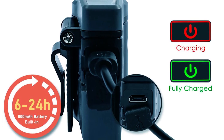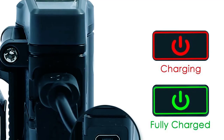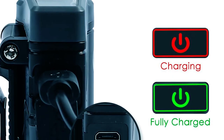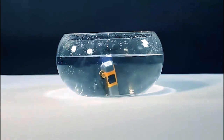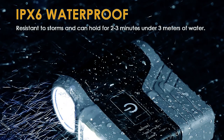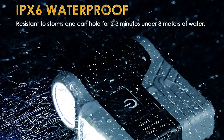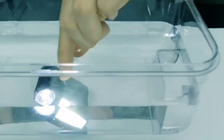The battery level indicator keeps you informed, flashing red when the power is low and turning steady green when fully charged. Weighing only 1.23 ounces, the cap flashlight is lightweight and easy to carry, further enhanced by the included portable storage bag. Its impressive IPX6 waterproof rating ensures excellent performance, even when submerged in water for short periods.